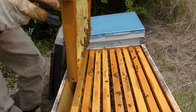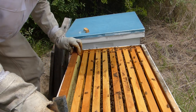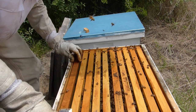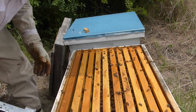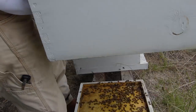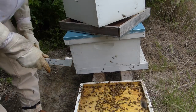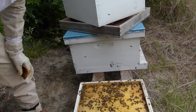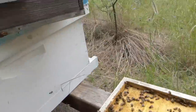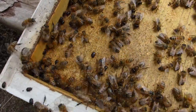I can see lots of beetles down in this one. I think I'll switch the frames out later to keep them a little less riled up. That's a pretty serious hive beetle problem there.